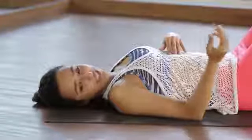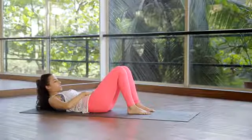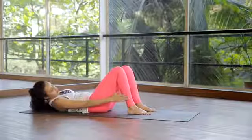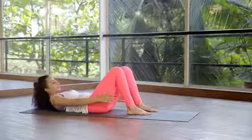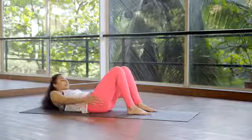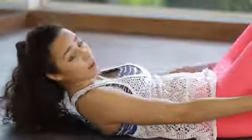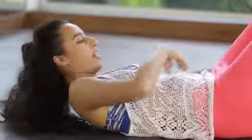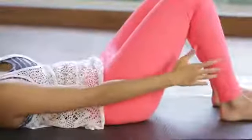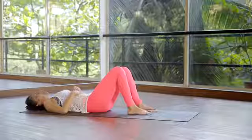The exercise we're doing now is called ankle touches. As the name suggests, we're going to be touching our ankles with our hands. Come up in that ab prep position, hands down by your side, inhale to stay, exhale touch your hand to your ankle, inhale center, exhale two, center, three, four, five, six, seven, eight, nine, ten. Keep going — ten, feel the burn, nine, eight, keep your core engaged, seven, six, five, four, three, two and one. Relax.